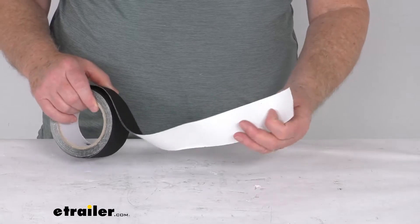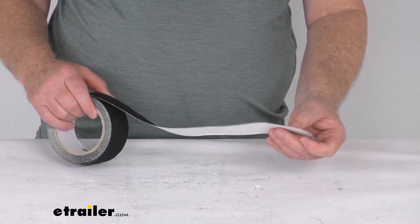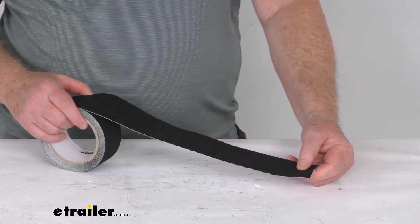The adhesive on it is a strong adhesive that will work on concrete, metal, plastic, wood, tile, stone, and even laminate.